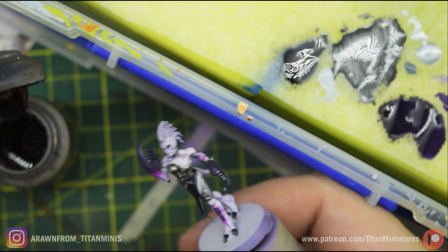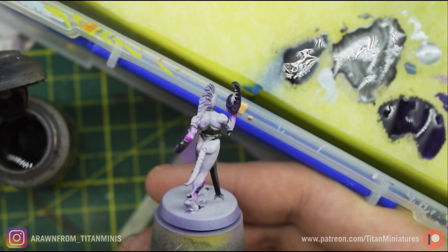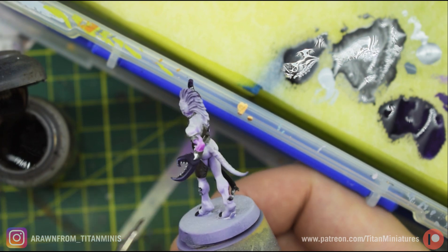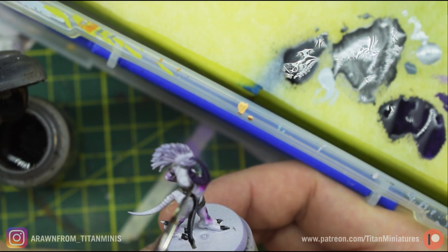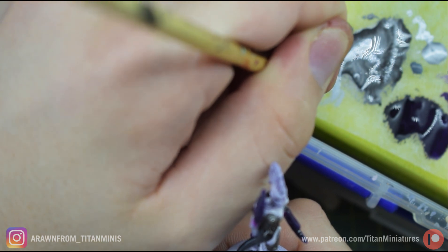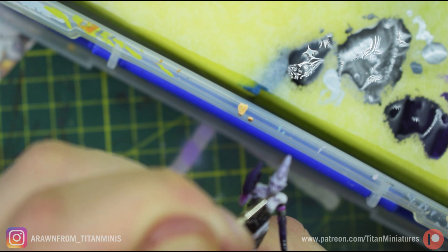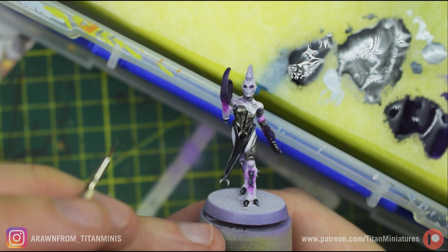Off camera I just dotted the eyes with black, and now I'm going to give them the tiniest little highlight with the Wolf Gray that's still on my wet palette — just a little speck of that in the eye. Now she's got nice dead eyes.